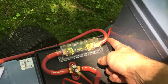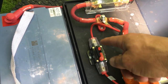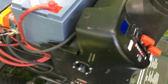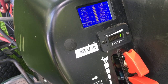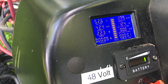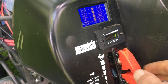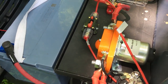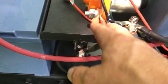48 volts come in, through a 300-amp fuse, then to a 20-amp breaker which serves as a master switch. Flip that on and we've got our state of charge and battery charge indicator. I ran it for about one minute so far on this charge. The other switch will activate the solenoid.